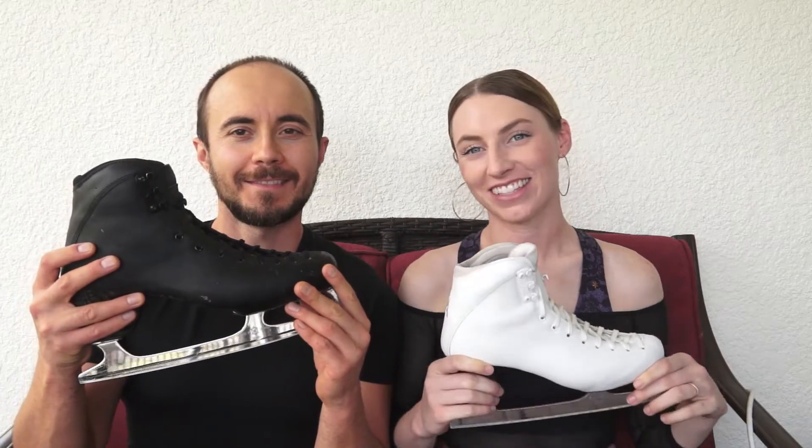Ashley and Oleg here. It's been over a year since we got our skates, so we're just going to give an update and see how we like them and things like that.